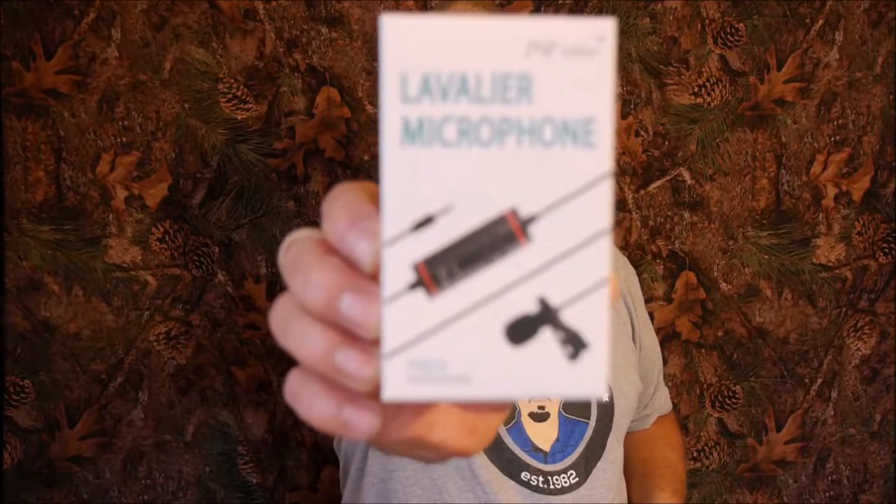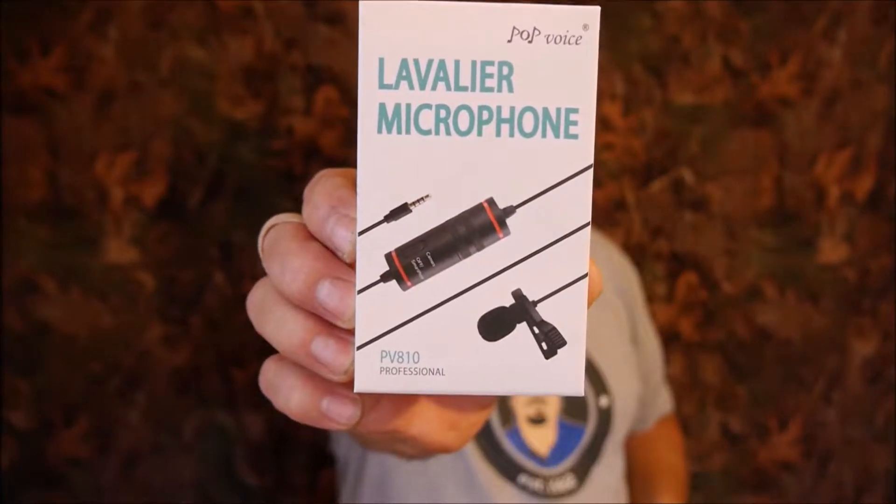Hello everyone, today I'm bringing you a review of another lapel microphone, and it's this one right here from Pop Voice.